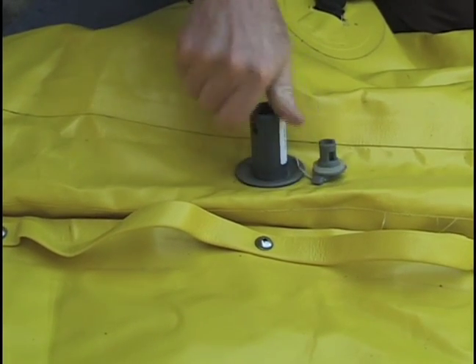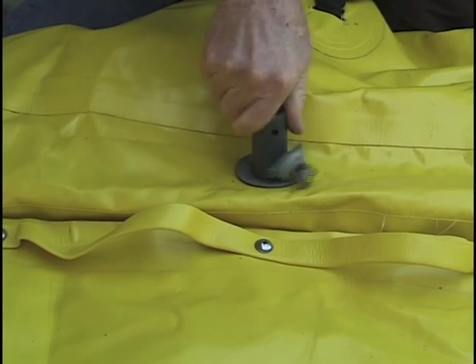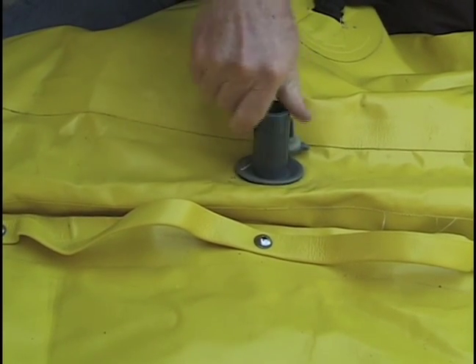Hold onto the base underneath the RDC while you continue to loosen the top section. Once the top section has been released, there is nothing holding the base section in place. Try to keep the base section located close to the hole.